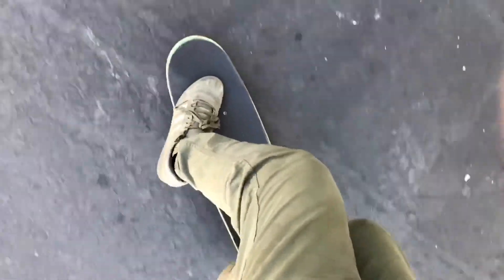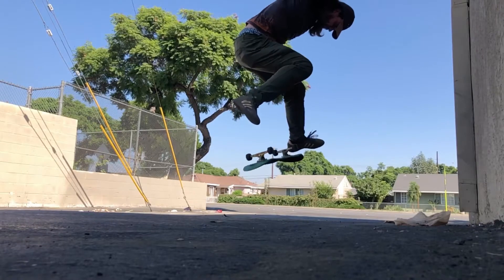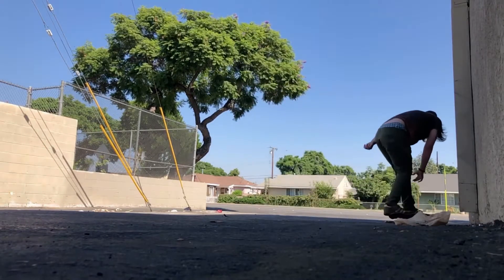It's hard to see here, but watch as I drag my front foot up, kick it, catching with my back and landing. I'm going to show you in multiple angles. Watch how my front foot kicks forward and my back catches, stopping the board from spinning.